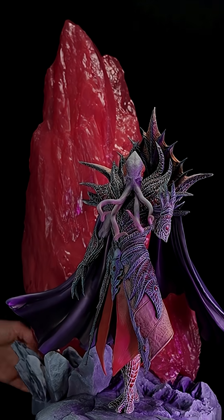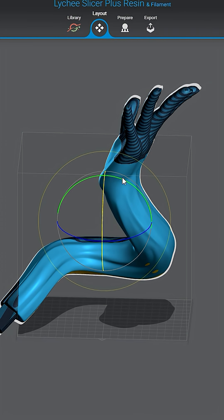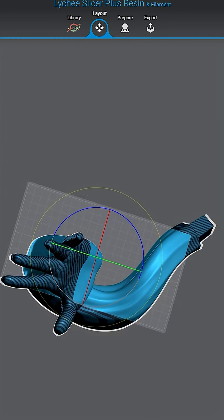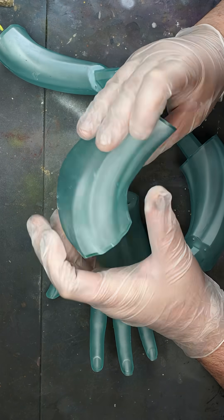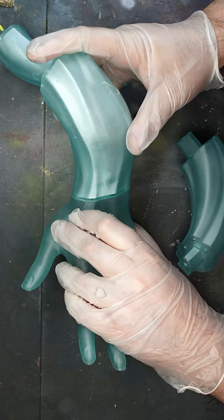If like us you enjoy using different coloured clear resin, you may have run into this problem before. Sometimes you might just have a piece that you want clear but it's not going to fit on your printer in one piece, leaving you with multiple pieces that really need to be one — and Milliput just isn't going to cut it when you need a colour matching transparent seam.